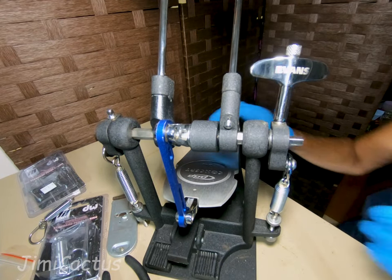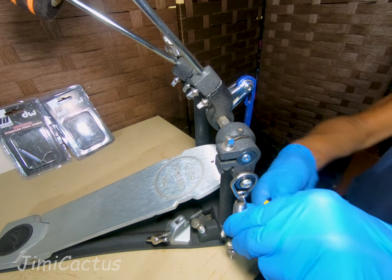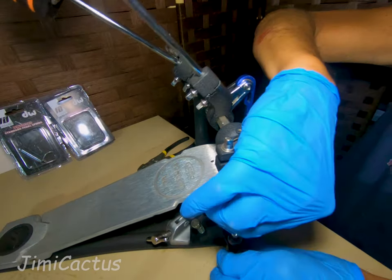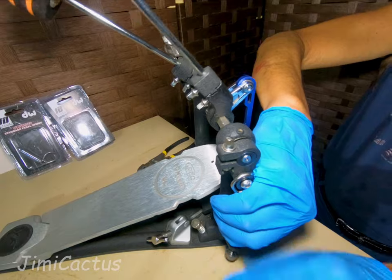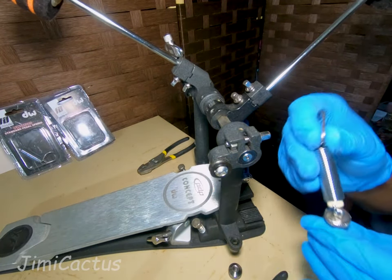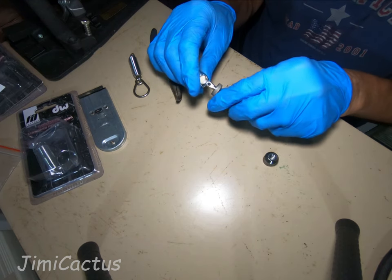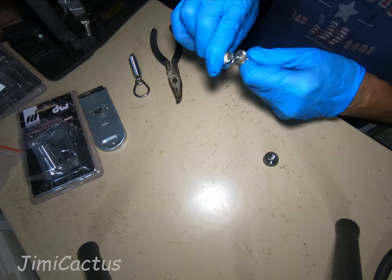Now we're going to work on the other side — the satellite side, or secondary side, either one works for me. As you can see there really wasn't much adjustment left on this one — not at all. Off comes the old one, and now we've got to pop the new one on. Let's just wiggle it in there, like that.